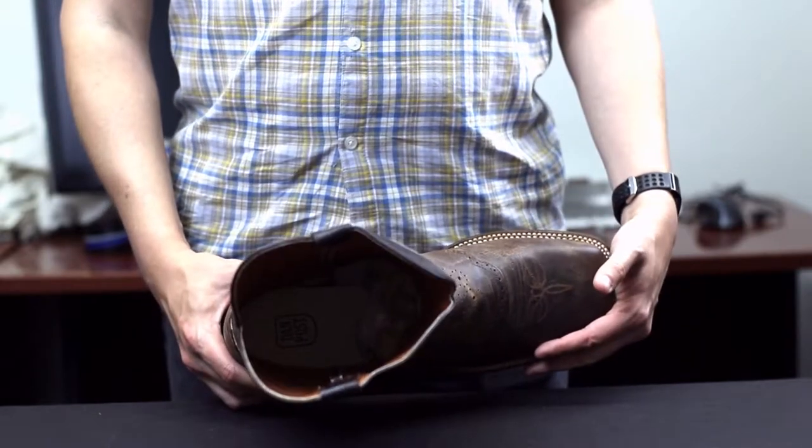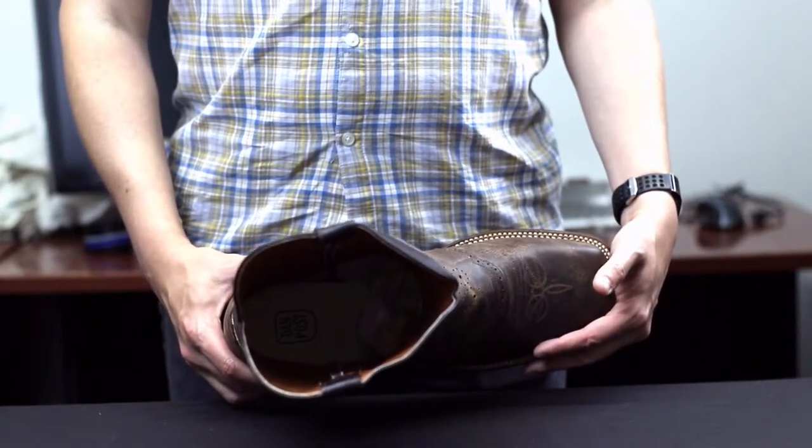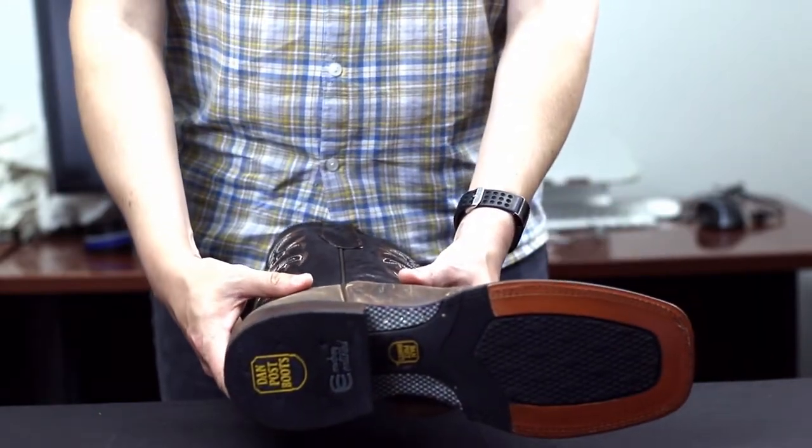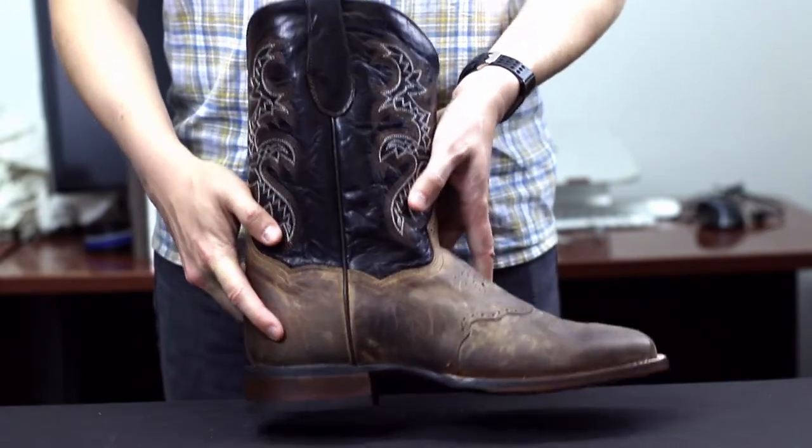It also features an Ultimate Gelflex insole, a double-stitched welt, a 7 eighths of an inch Stockman heel, and a Cowboy certified TPU and leather outsole.